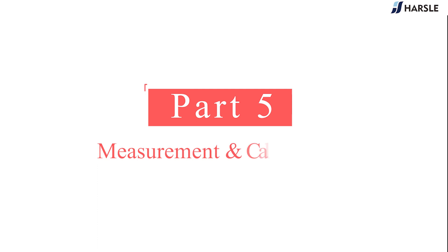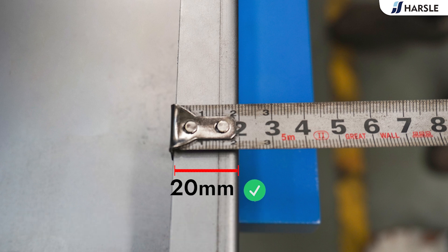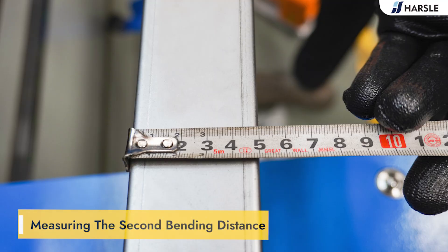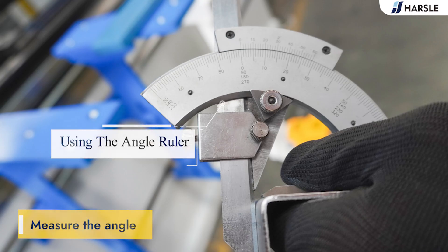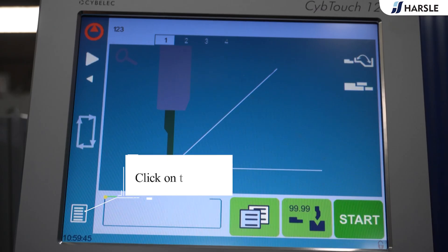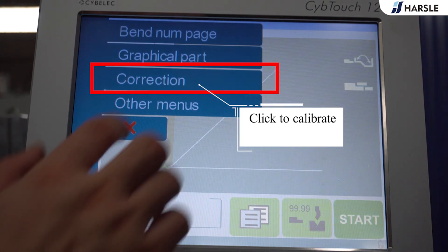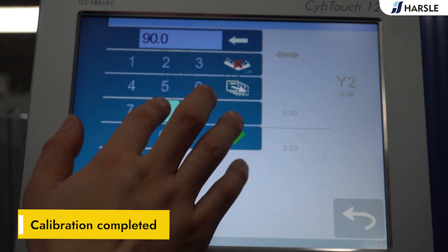Part 5: Measurement and Calibration. Measure the first bending distance, the second bending distance, and the angle. An error was found — the actual bending angle is 89 degrees. Click on the icon, click to calibrate, input the actual measured angle. Calibration completed.